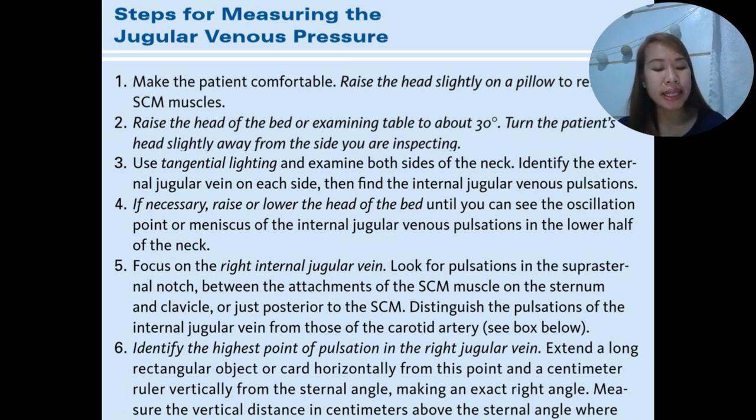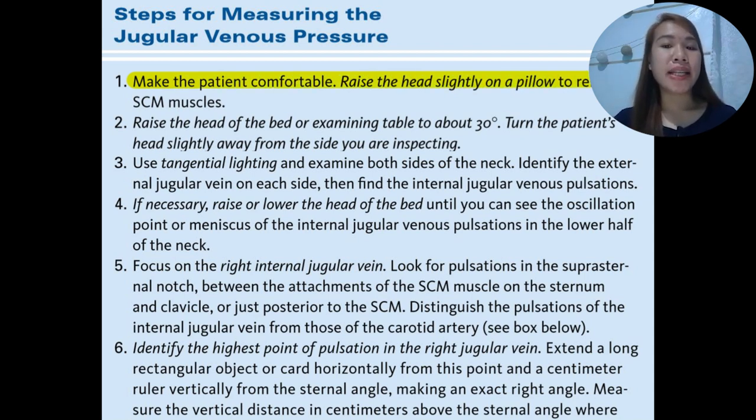Now we have the steps for measuring jugular venous pressure. First, make the patient comfortable. Raise the head slightly on a pillow to relax the sternocleidomastoid muscle on the right part of the neck, and raise the head of the bed or examining table to about 30 degrees. If you have difficulty visualizing the oscillation of the JVP, you can still elevate the head of the patient further.